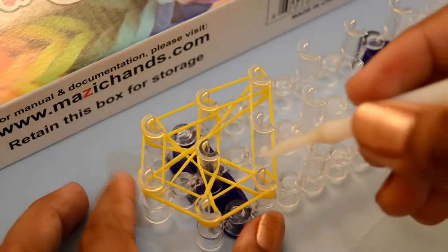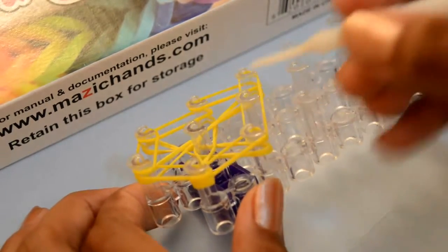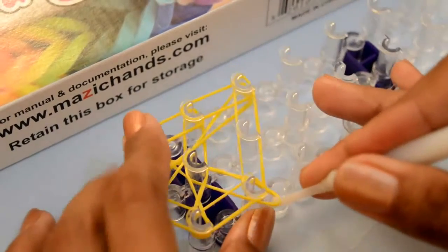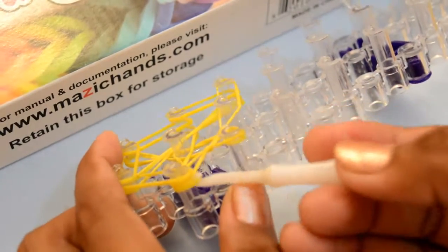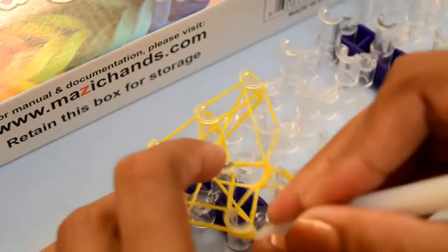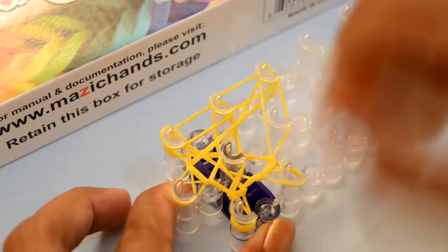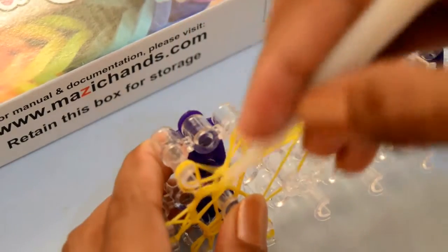Now start to grab the bands. You need to grab these two rubber bands — take them from outside and pull them over. Move to the next pack. Take two rubber bands from the bottom and pull them over. Again from this pack. On the other side, grab the bottom two rubber bands and pull them over.